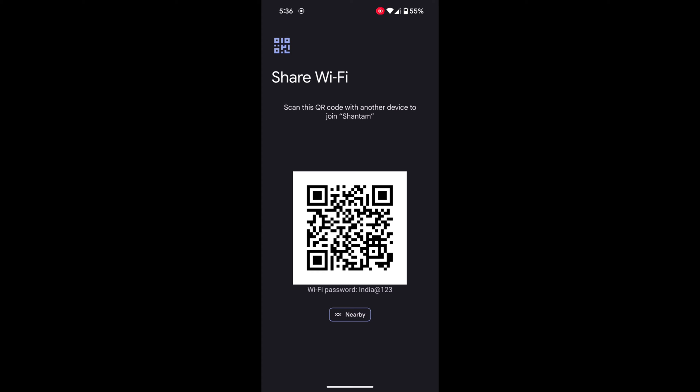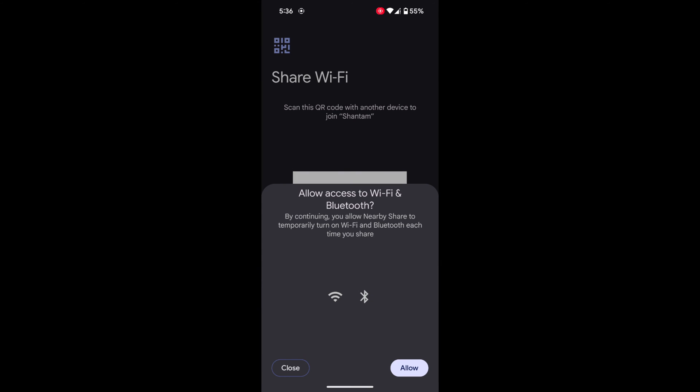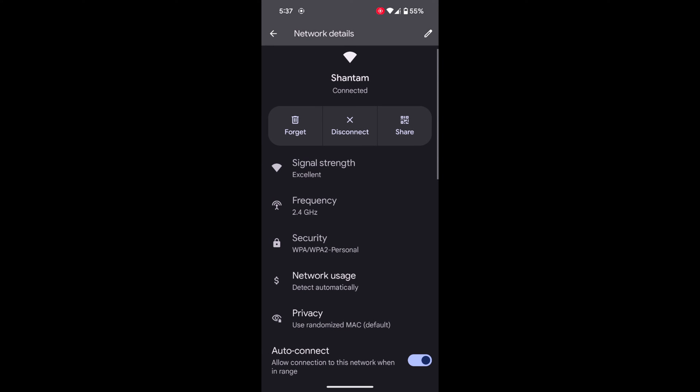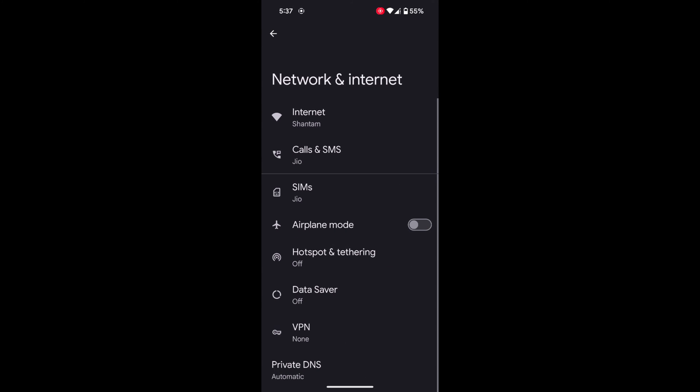You can use this Wi-Fi password or scan the QR code with another device to connect. It's a quite useful feature to directly share your Wi-Fi password without manually entering it. You can also use Nearby Share — tap on Nearby and it will directly connect with another device. So it's quite easy to view the Wi-Fi password on your Google Pixel 8 or Pixel 8 Pro. That's it.